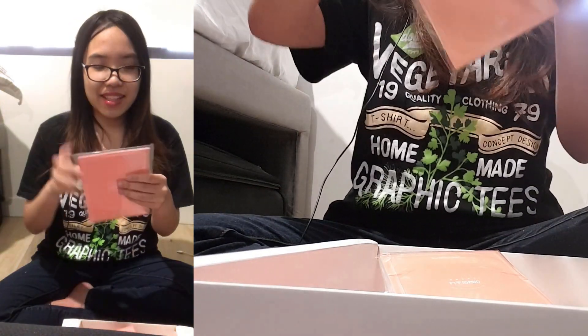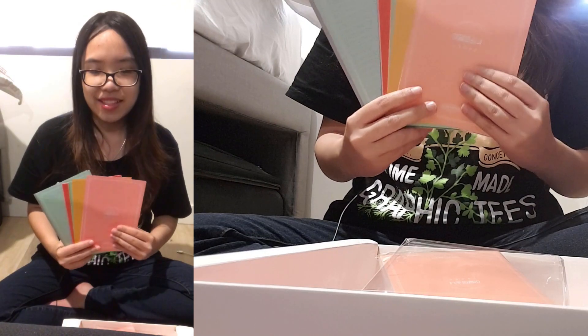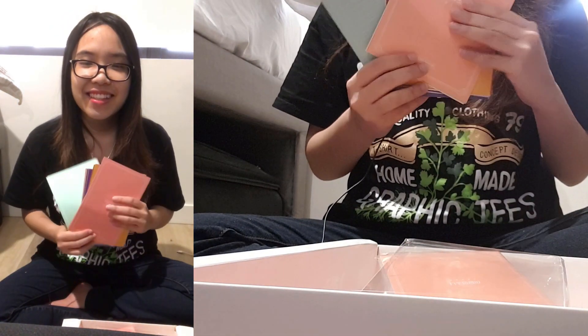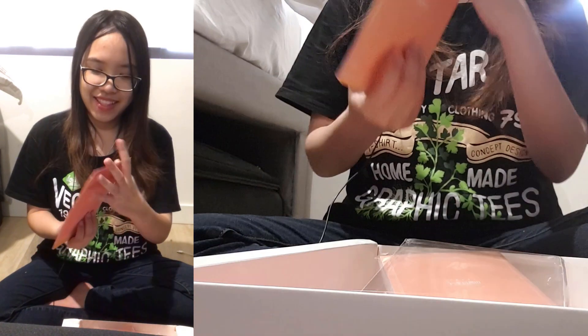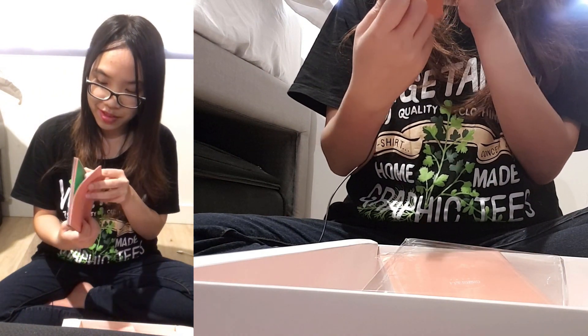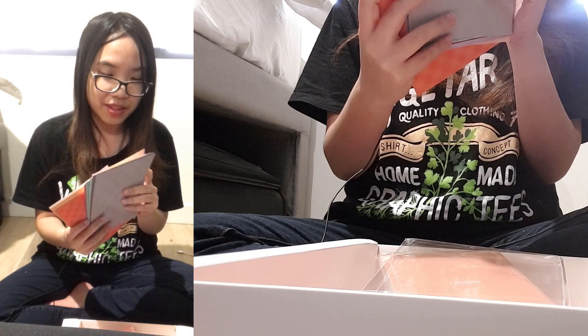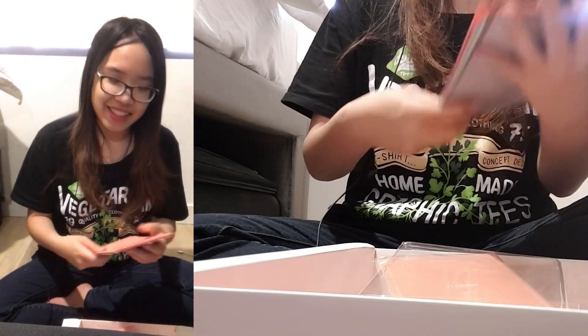Letter paper set — so I think this is a set of papers that has their representative colors. It's basically a stack of colored papers. Thanks for the colored papers, BBC! We could write fan mails — like if I want to write a fan mail to Kim Lip, I can use this stack of paper. I think they're encouraging us to write fan mails to the girls. I see your business tactic there, BBC!